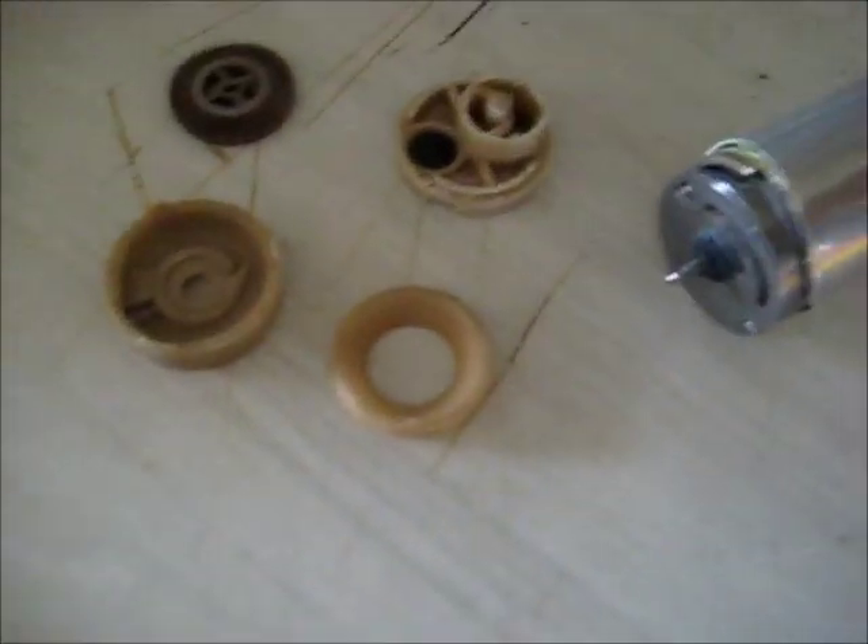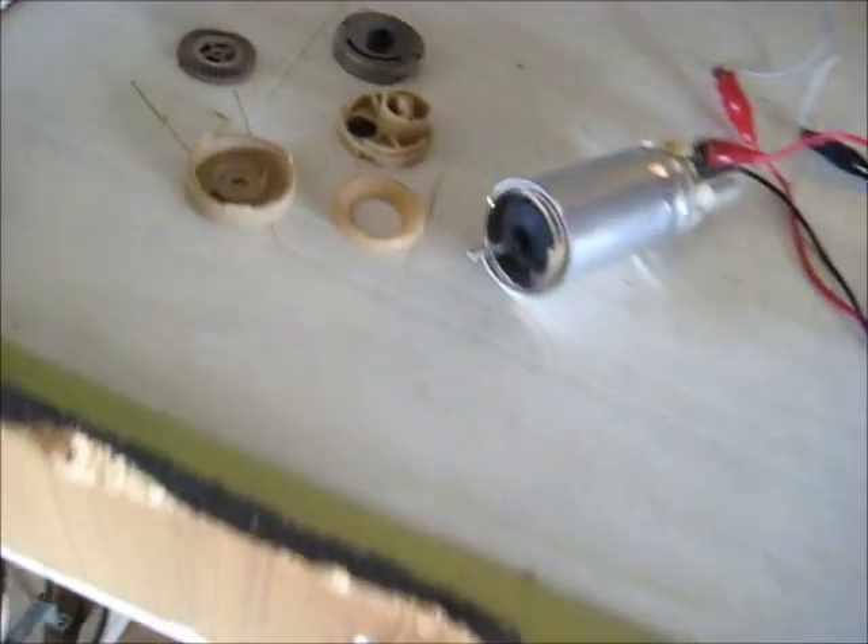Now I'll put this back together. That sits in the back like that. Now if I can apply some power to it and see if it works. That's obviously not enough current - that transformer needs to supply at least maybe 10 amps to get this thing to work. I haven't got enough current to kick it over.